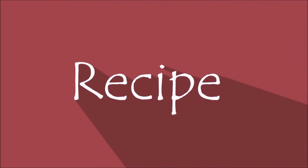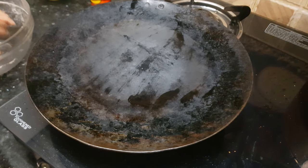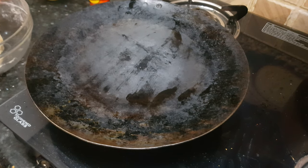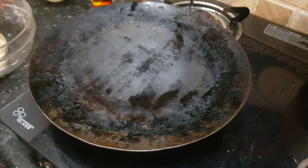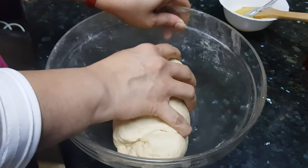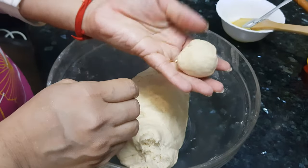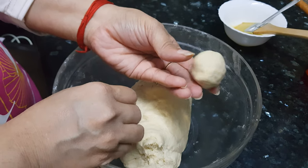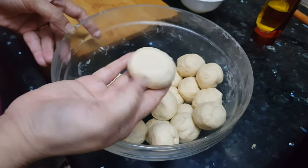Let's start making our naan now. Use a metal tawa for making naans. You can use non-stick also, but since we are going to hold it on fire it may damage your non-stick tawa. However, if you don't have a metal tawa, you can use your old non-stick tawa for this purpose. Now we will make small dough balls — smaller than golf ball size, about gulab jamun size. Make all the balls and keep them ready. This will make around 15 naans of this size.